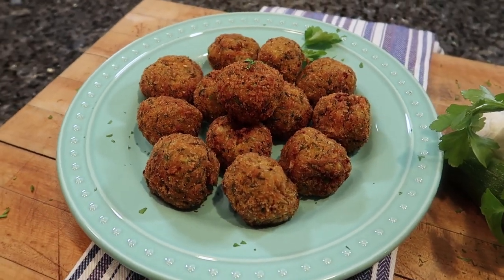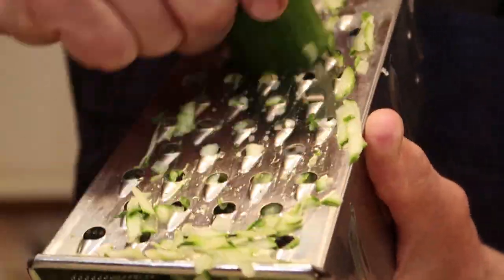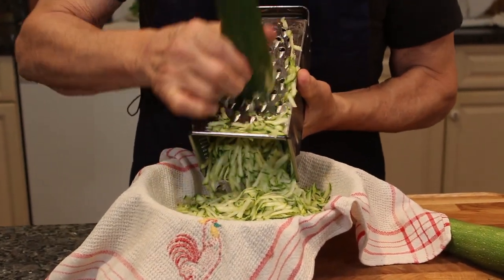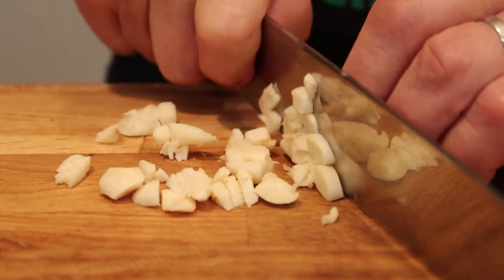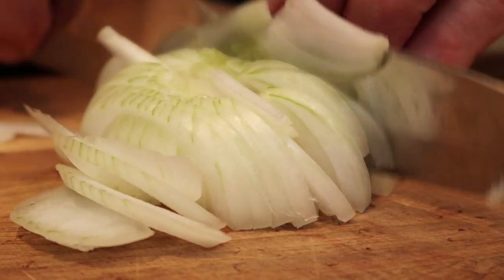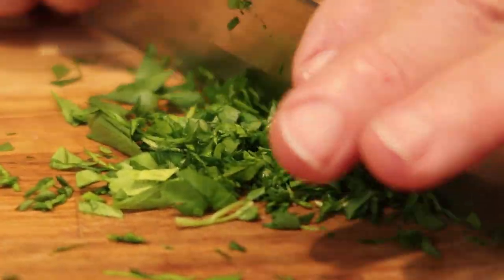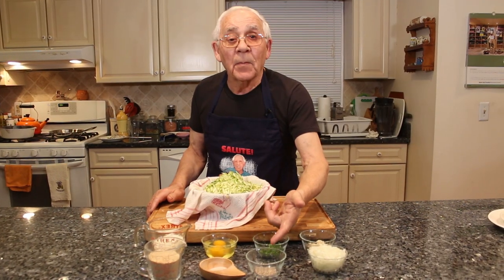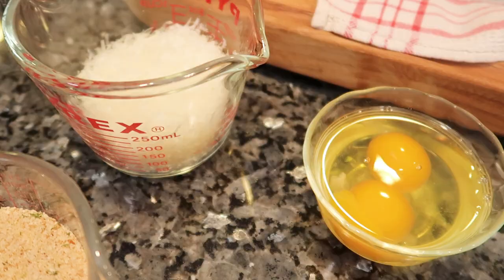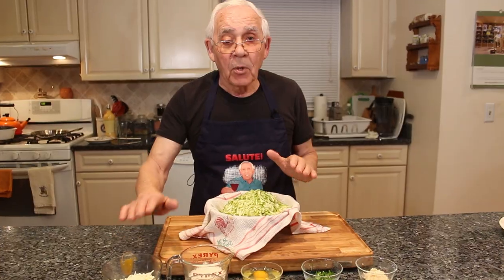For the ingredients I use four zucchini and I cut the end off. I shred them. I got three cloves garlic, already chopped. I got onion, chopped. I got fresh parsley from my garden. I got black pepper, sea salt, two eggs, pecorino cheese, breadcrumb, and I gotta use some mozzarella.